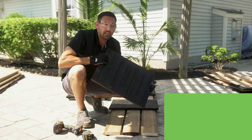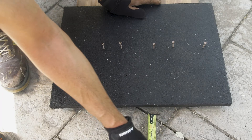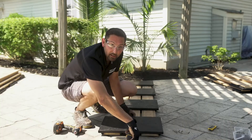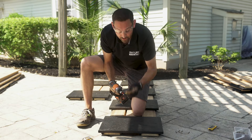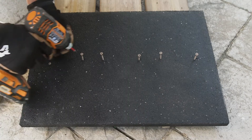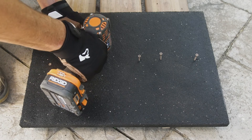This is where the little bit of manipulation comes into effect. You want to place the base down like any other, but you want to push it out and measure about an inch from the front of the lumber. Next, like any other base, take your deck screw and attach the base to the wood.